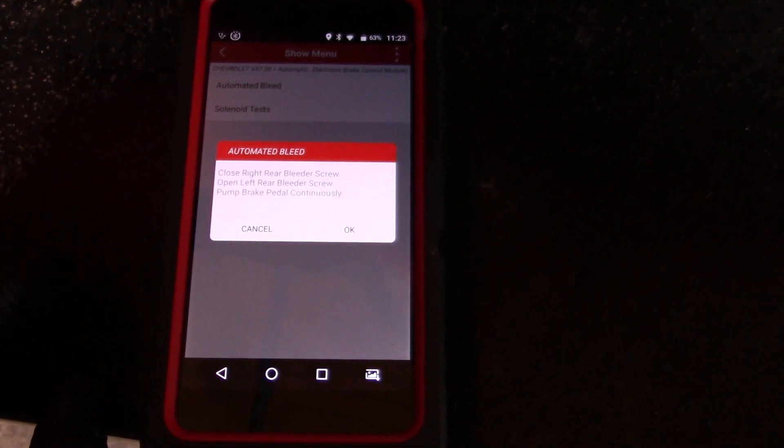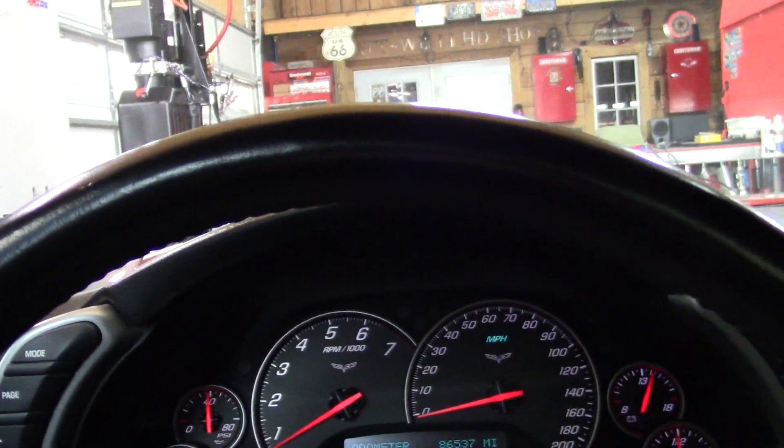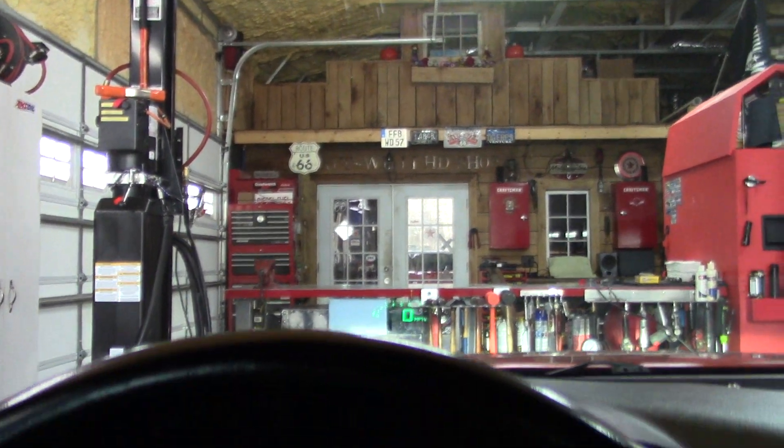We'll do the other wheels and we'll see how the test drive goes. You won't be able to tell, but I can — that pedal is a whole lot better than the manual attempt to bleed the brakes.